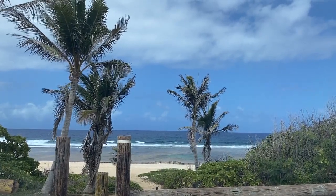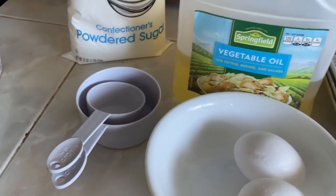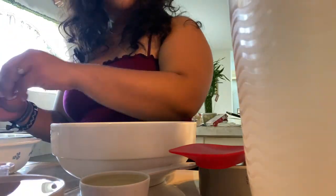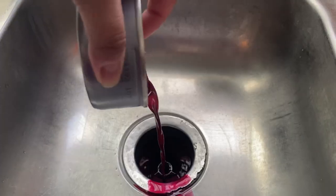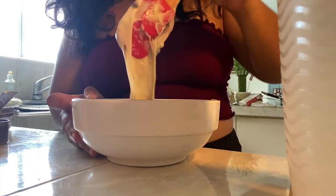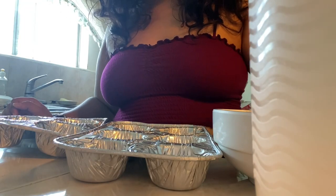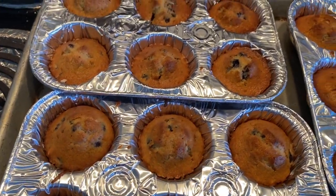I'll just enjoy from afar. Good afternoon guys, we're gonna make some blueberry muffins. Time to pour it in the tray. See you guys in 20 minutes — they smell amazing!